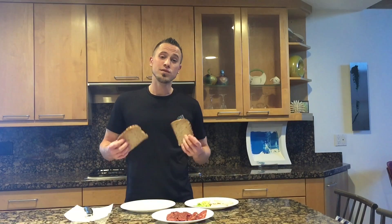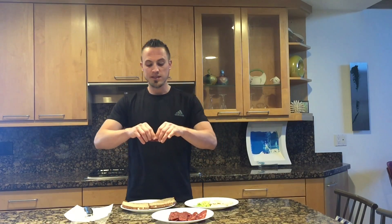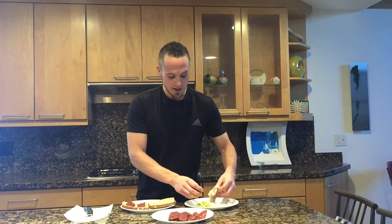So your first step is to take two slices of whole grain bread. You can toast them or you don't have to toast them, whatever you prefer. And we're going to do one slice of cooked turkey bacon — I'm going to break it in half and just put that across the bottom there.